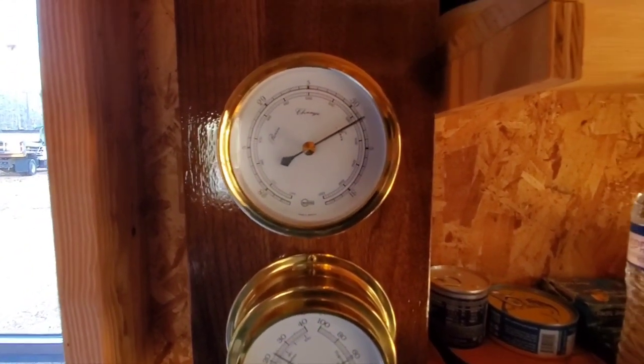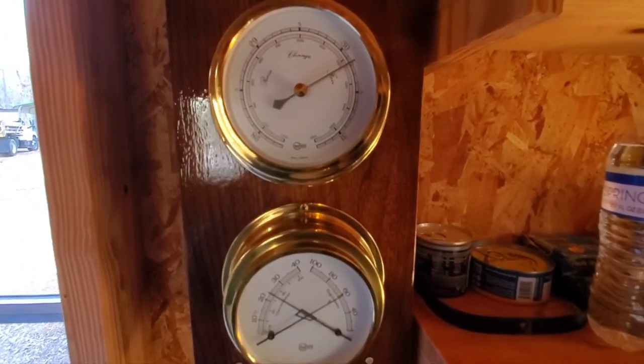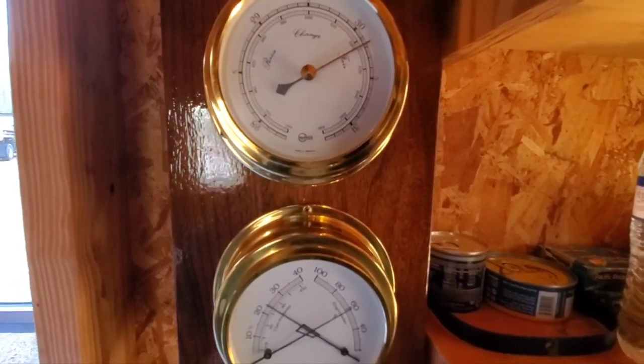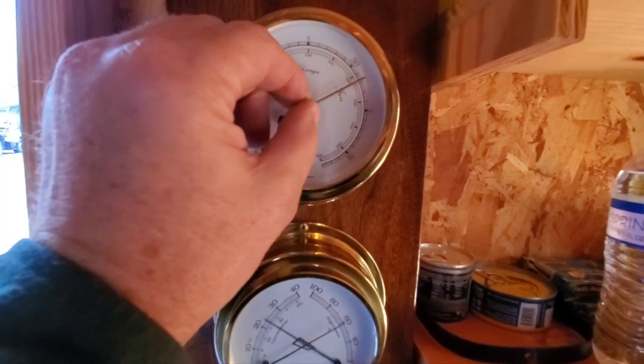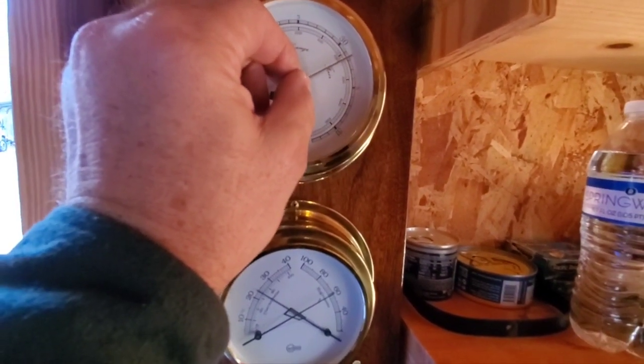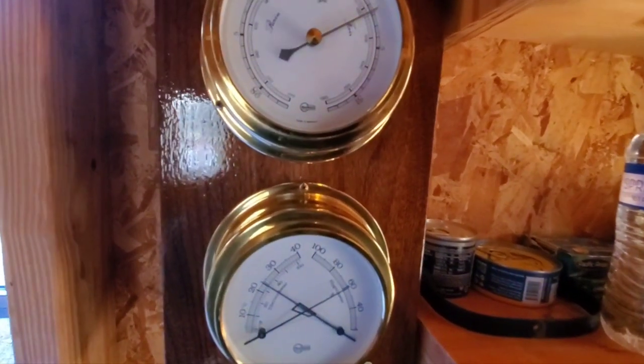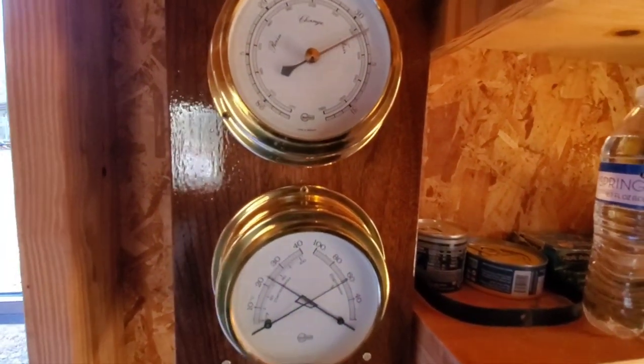This is an eBay find. I love eBay. But that's barometric pressure right there. Let me just turn it a little more, get it dead on. And it's dead on with the weather station over there too.